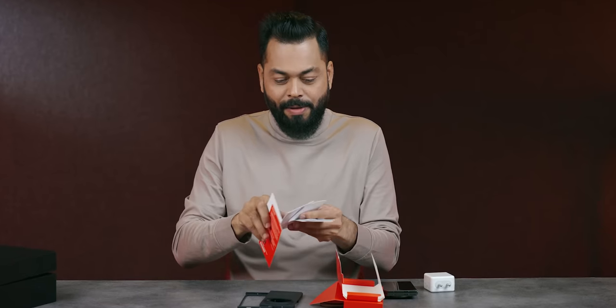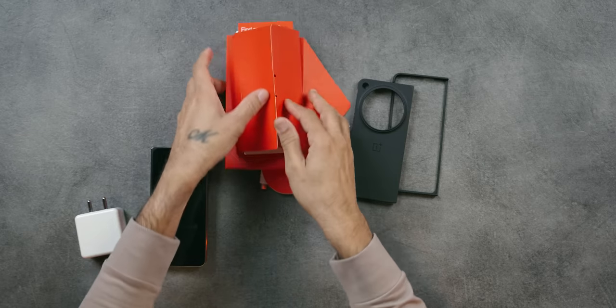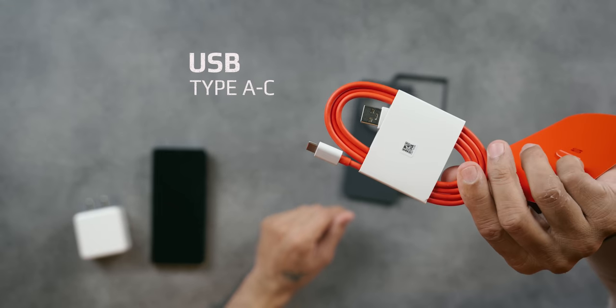There is a Red Club card. You get that and there are more benefits. Lots of documentation which you will need. And then you have a USB Type-A to Type-C charging cable. That's about it for the box contents.